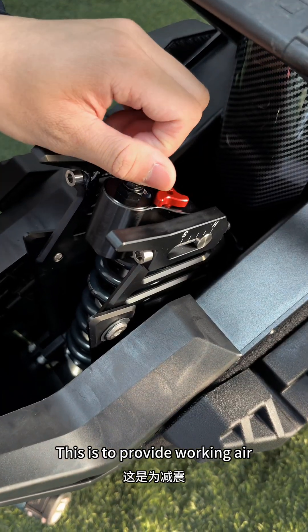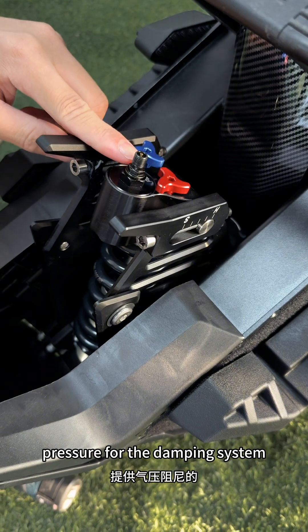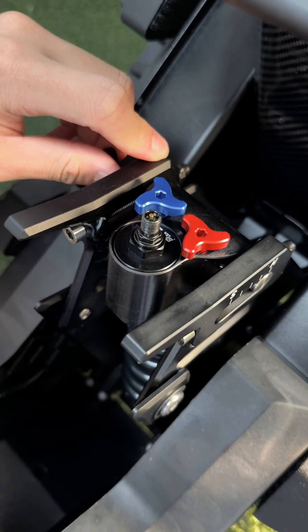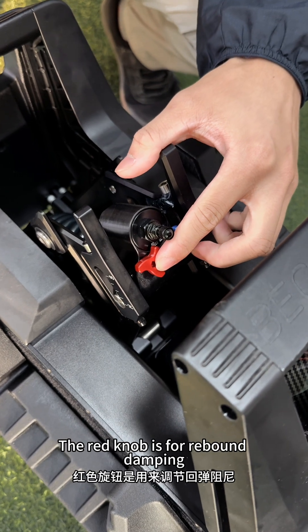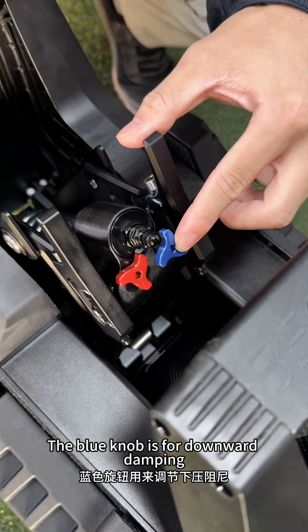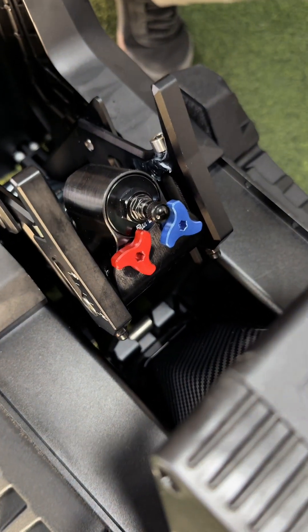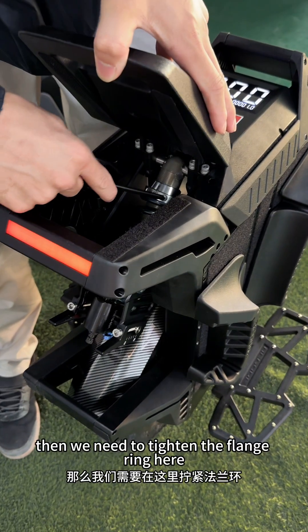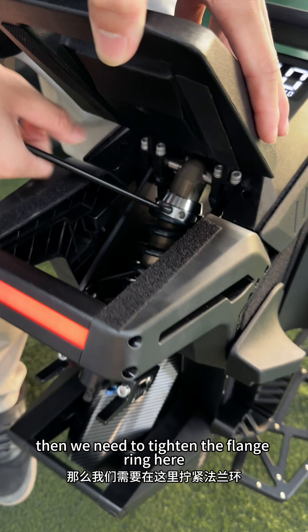This is to provide working air pressure for the damping system, which requires 100 psi. The red knob is for rebound damping, the blue knob is for downward damping. If the suspension cannot rebound to the top of its arm, then we need to tighten the flange ring here.